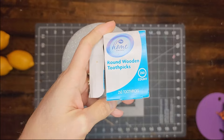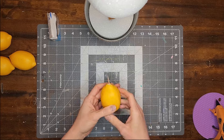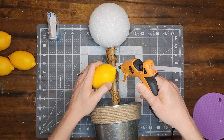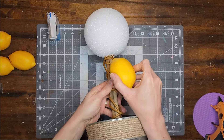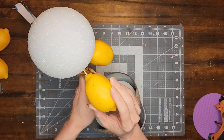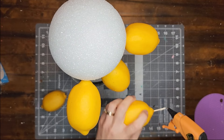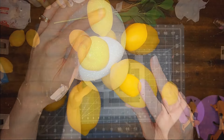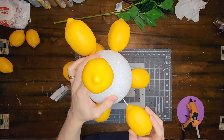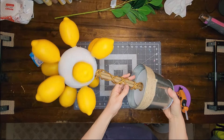I'm using wooden toothpicks — though I should have used skewers — to attach the lemons. I poke a hole into each lemon, add hot glue to the hole, and push a toothpick in. Then I put hot glue on the other end of the toothpick and insert it into the styrofoam ball. After doing a few lemons I decided it's better to add all lemons first with toothpicks and then apply the hot glue at the end, so I can figure out placement before committing. It looks a little crazy right now, but stay with me — it will get better, I promise.